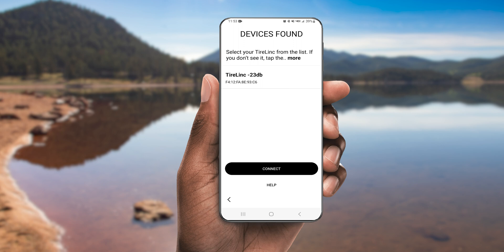On the device's found screen, the app should display any available TireLink repeaters that are in range. Your repeater should have an ID with a decibel value identified. This decibel value reflects the connectivity range from the repeater to the driver's seat or where your phone will be operated from. For strong Bluetooth connectivity, keep the decibel value in between a range of negative 0 to negative 80 dB. If the decibel value is outside of that range, the repeater will need to be relocated closer to the tow vehicle.